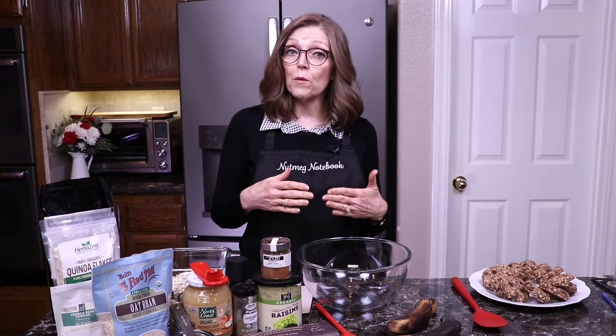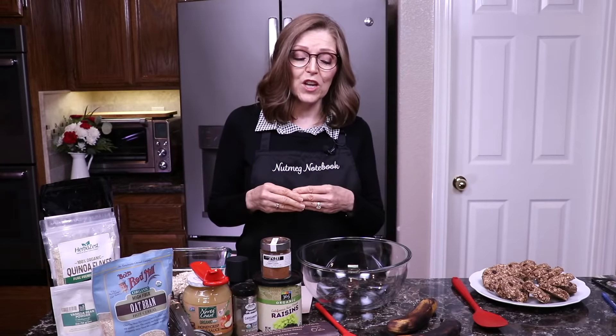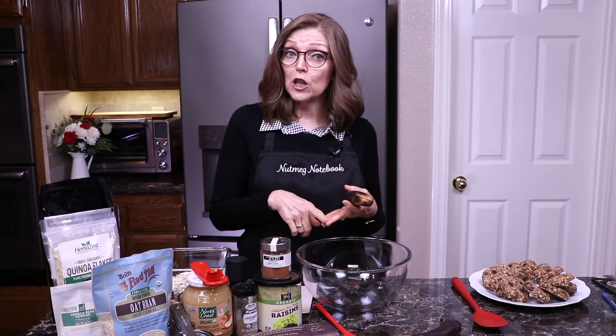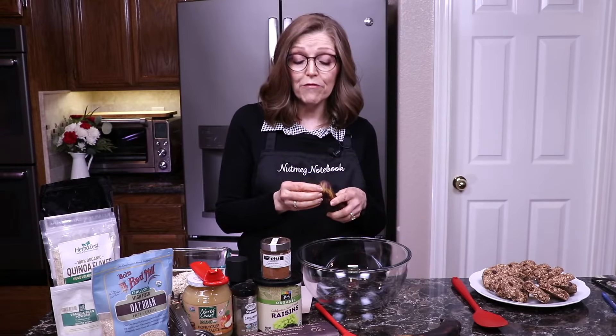So if you're new to us, I'm Tammy, the creator of the blog and this YouTube channel called Nutmeg Notebook, and we share all about our whole food plant-based lifestyle. These cookies are vegan, they are oil-free, they can be gluten-free, and they're absolutely delicious. They also have no refined sugar.